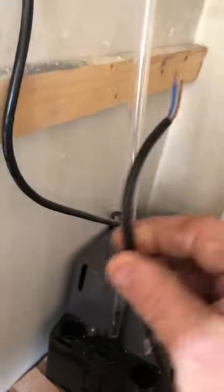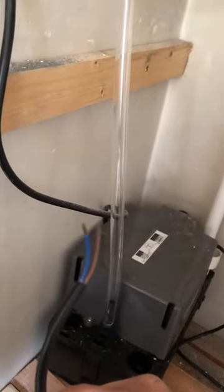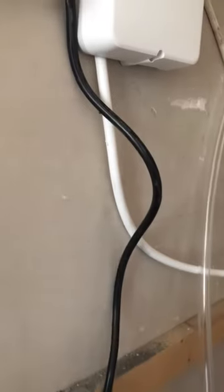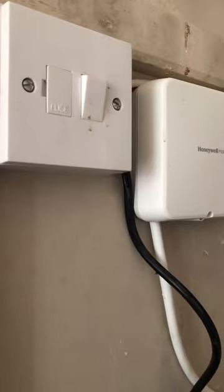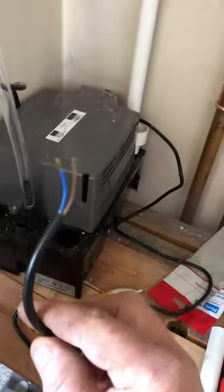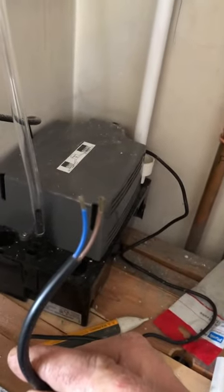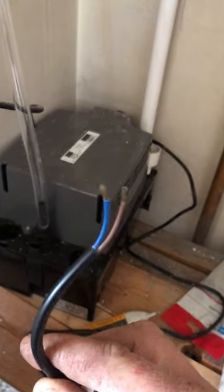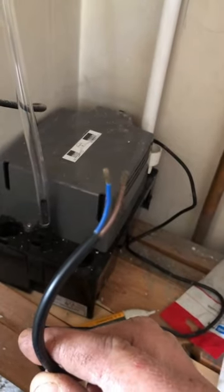With condensing pumps you get two wires — one with either two blacks, like these two here, and then you get a power lead. The power lead has been wired into the fuse spur and the other one goes into the boiler. I'll show you in a minute, once we get this fed into the boiler, how exactly that works.